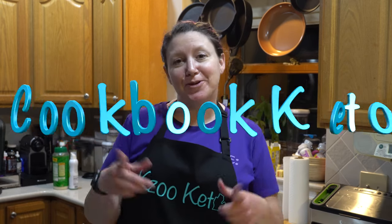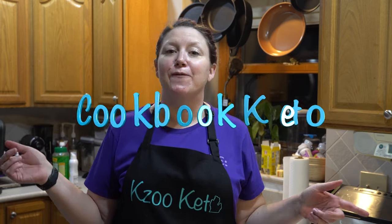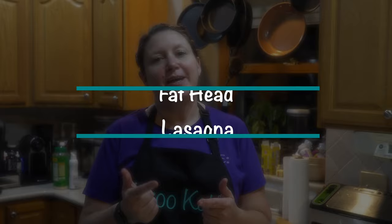Hey there, this is Stacey with Keizu Keto doing another episode of Cookbook Keto. This is episode 14. We are going to be making vahado lasagna. What is that? Coming up.